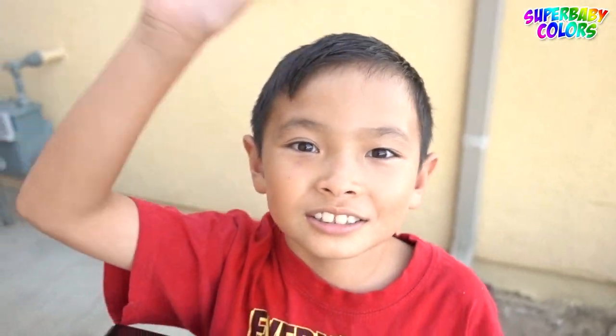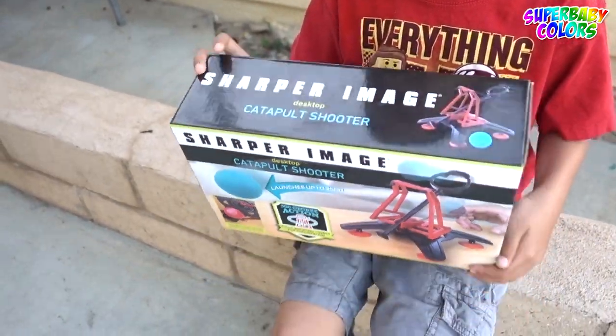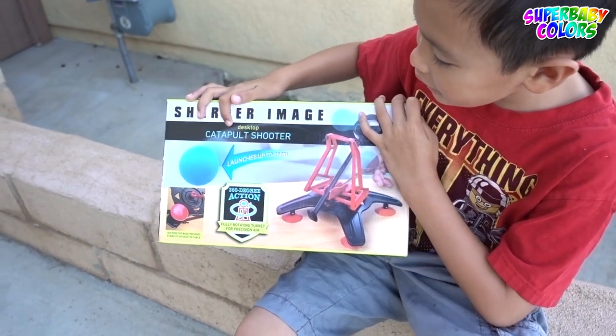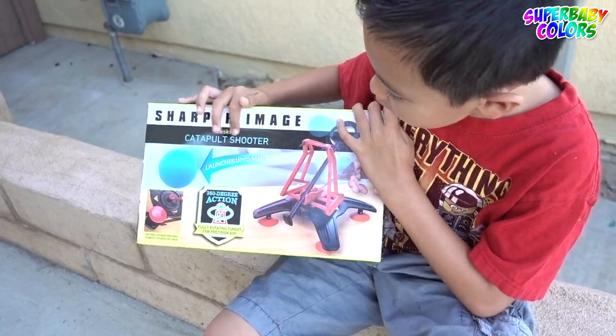Hi, YouTube Kids! Welcome to Super Baby Colors and Tiger Box HD. Today we're opening this. And it says Sharper Image Desktop Catapult Shooter.